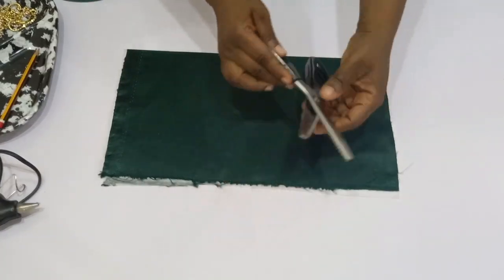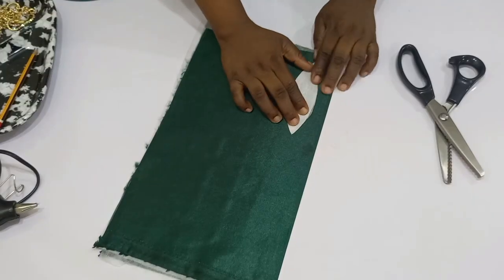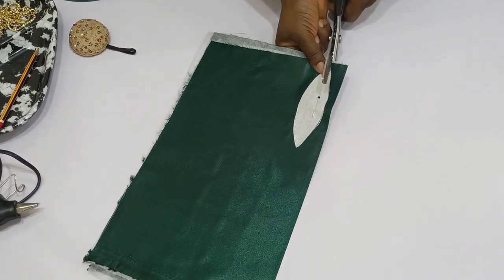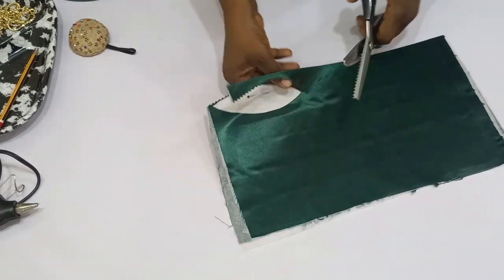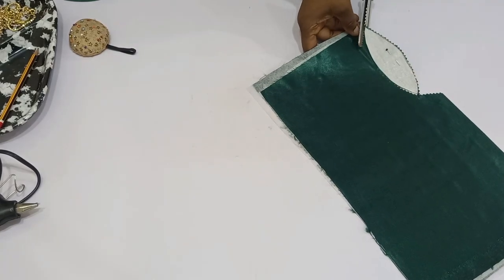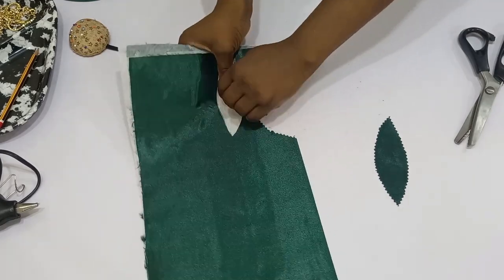Now I'm going to bring in my zigzag scissors. I don't want to use ordinary scissors to cut this out because I don't want the fabric to fray. Bring in your petal shape, place it on top of your fabric, and use your zigzag scissors to cut it out. If you're using an organza or gaza, it doesn't have a tendency to fray, so you can cut it out with normal scissors or a rotary cutter.